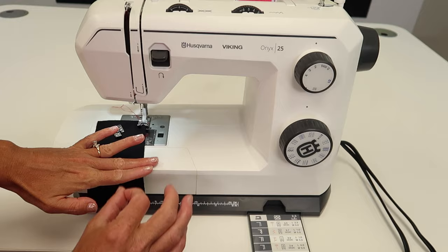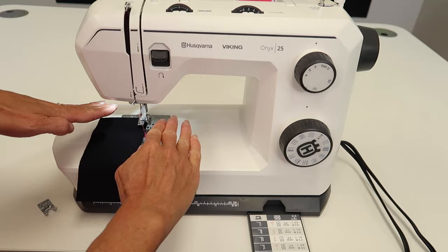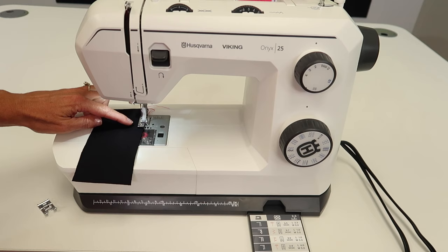Lift up your presser foot, slide the current foot directly towards you, and attach foot J by pushing it on — don't push down, that would interfere. You can slide the thread down and underneath the foot. Let's go ahead and see how this stitch is sewn: a couple of stitches on the left side, then a jump over on the right.